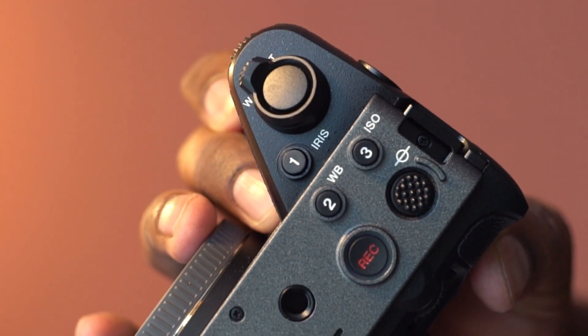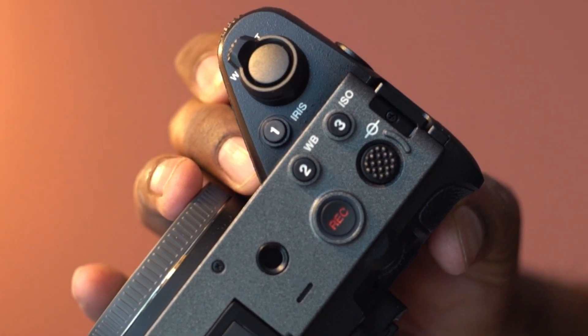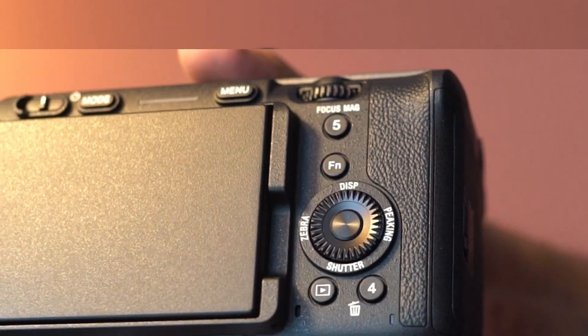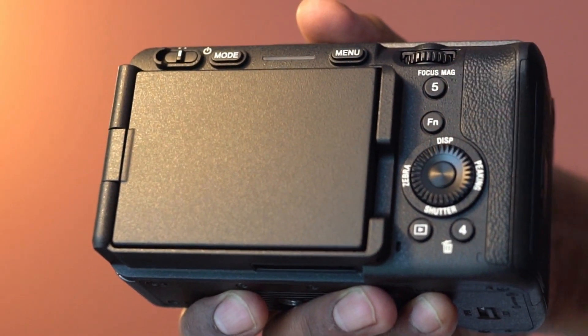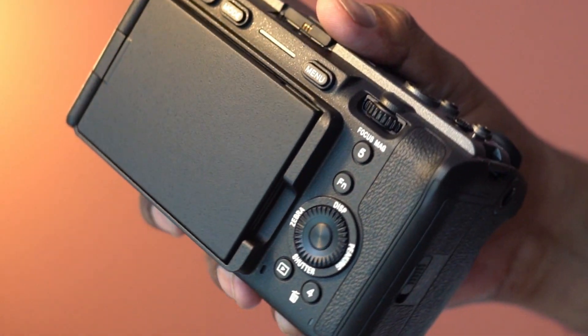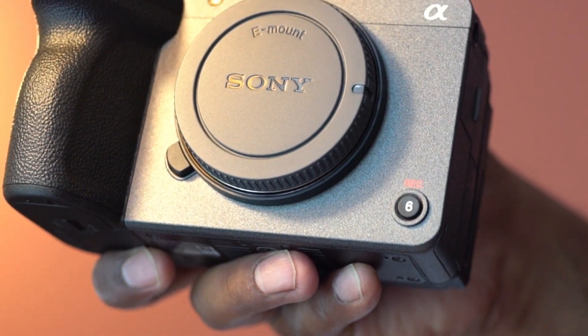This camera has 6 custom buttons. The top of the camera has 3 custom buttons. The back side has number 4 and 5 custom buttons, and in the front, we have the number 6 custom button.